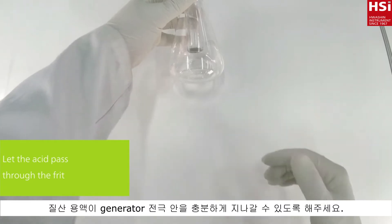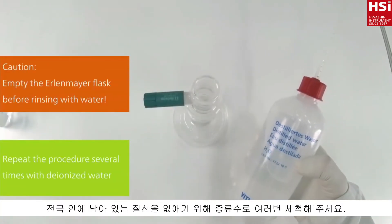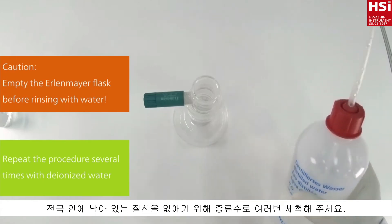Wait until all nitric acid passes through the thread. Repeat the procedure with water to remove the acid.